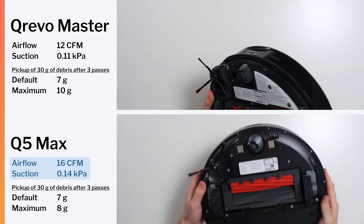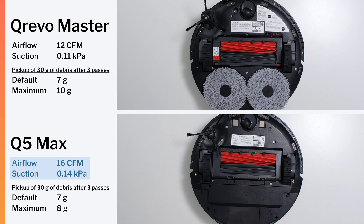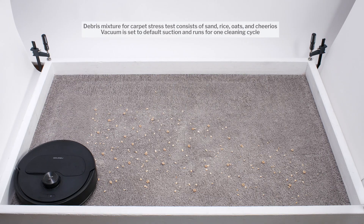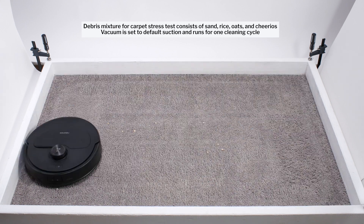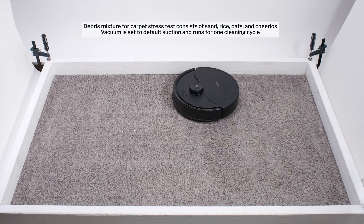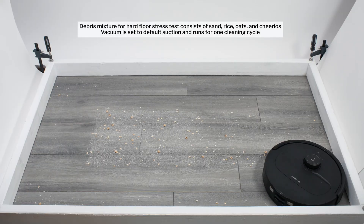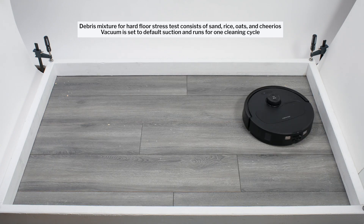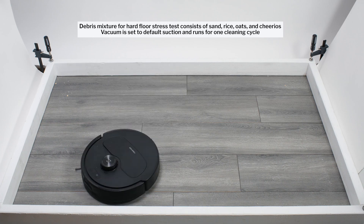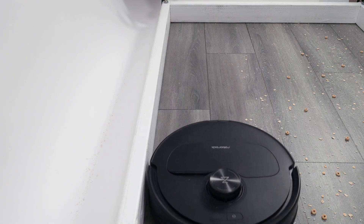The Q5 Max has an identical dual-brush roll design. We can only conclude that the Master, for whatever reason, didn't ramp up to full power in our airflow and suction tests. The Master was also a top performer in our carpet stress test, picking up more debris after a single pass than most competitors and getting close to a perfect clean after a second pass. It performed just as well in our hard floor stress test, again picking up very well after a single pass and getting close to a perfect clean after a second pass. It also passed sufficiently close to the edge to pick up edge debris very well.